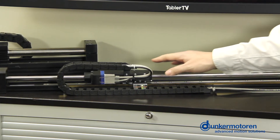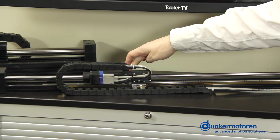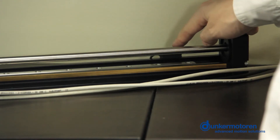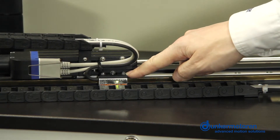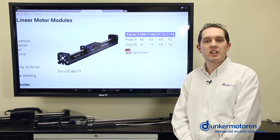drag chain, motor, limit switches and a linear encoder, which is suited to high precision applications.